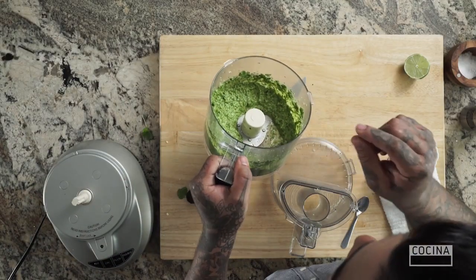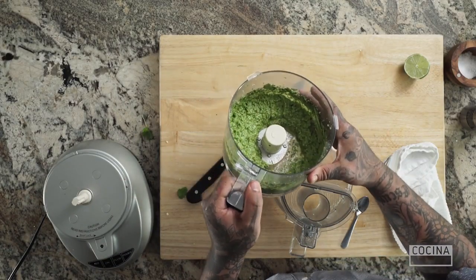Mmm. Dynamite. Creamy. A good amount of that savoriness from the cotija cheese. The spice level is kept in check. So this right here, in its essence, is the cilantro pumpkin seed and cotija pesto.